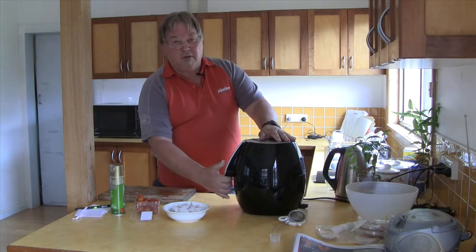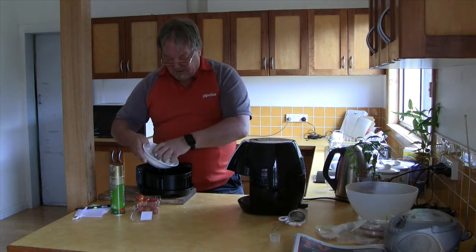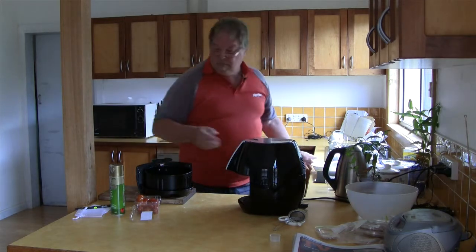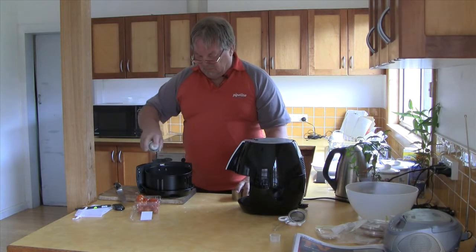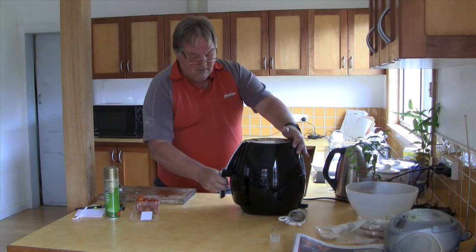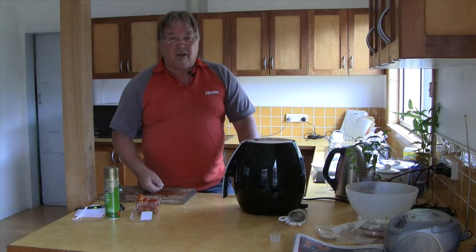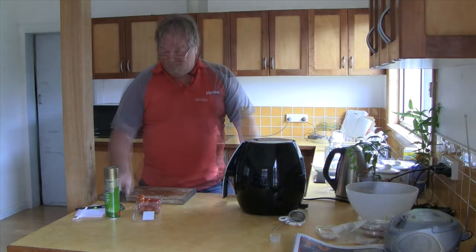The air fryer has now been pre-heated, so I'll open it up and place the chicken in here. I'll spray it with a bit of olive oil, place it back into the air fryer — ten minutes at 200 degrees. I'll start it and come back after 10 minutes. I'll put in the tomatoes in the meantime, and get the vegetables ready for the steamer.